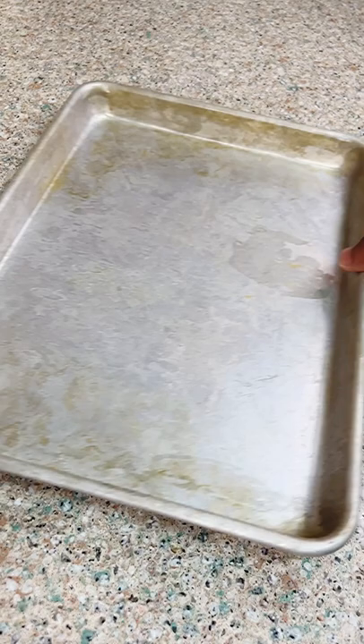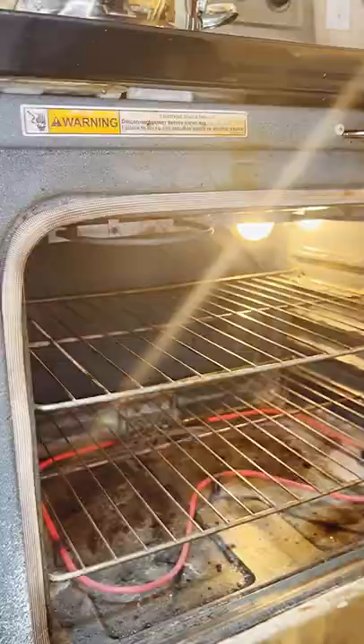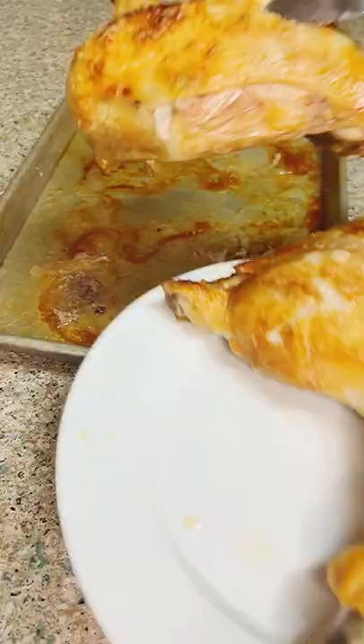Now we've got some big chicken quarters here. I'm just going to prick them so the fat can render, seasoned with salt, get them roasted in a 400 degree oven to look like this. Then we're going to get them out and deglaze the bottom of this pan.